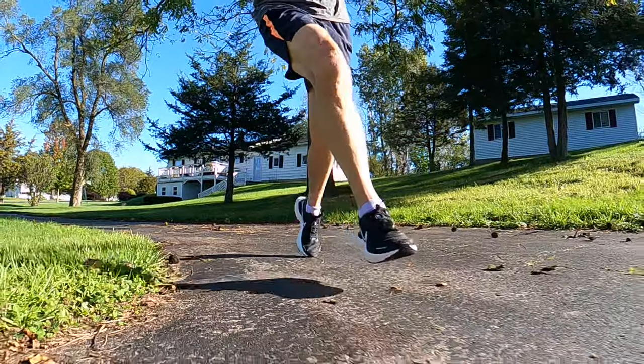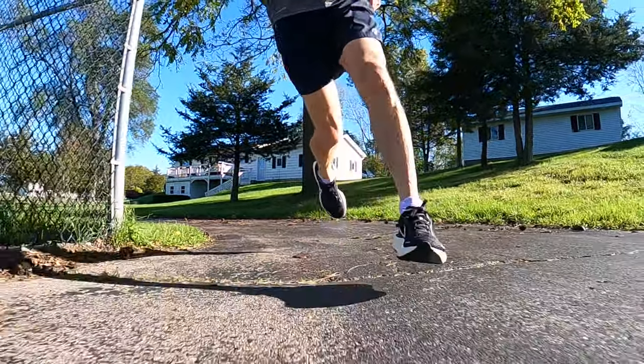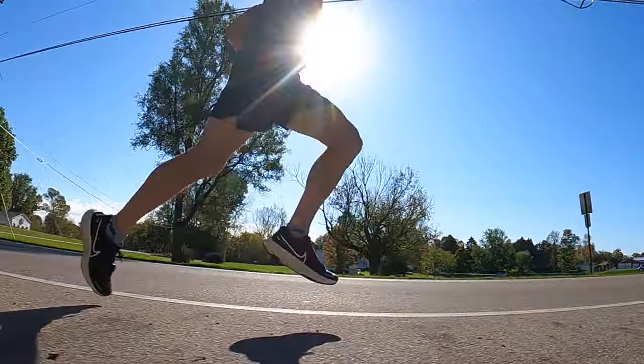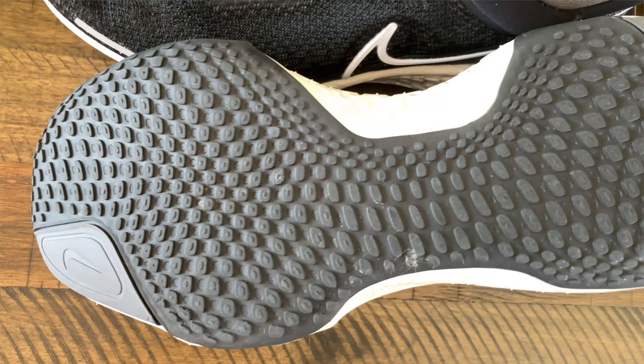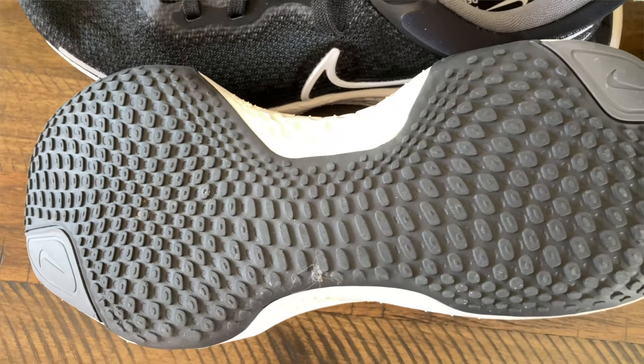It's really soft and bouncy to run in. Unfortunately, it's also a little bit unstable, so going around corners can be a bit tricky. But for a Max Cushion Daily Trainer, these have probably the most energy return I've felt so far this year — lots of bounce to help you move through your gait cycle just a little bit faster. The platform is really super wide through the forefoot and heel, snugging up in the midfoot for a nice lockdown feeling. There's also a pretty aggressive rocker curve at the forefoot to help move you through your gait cycle.